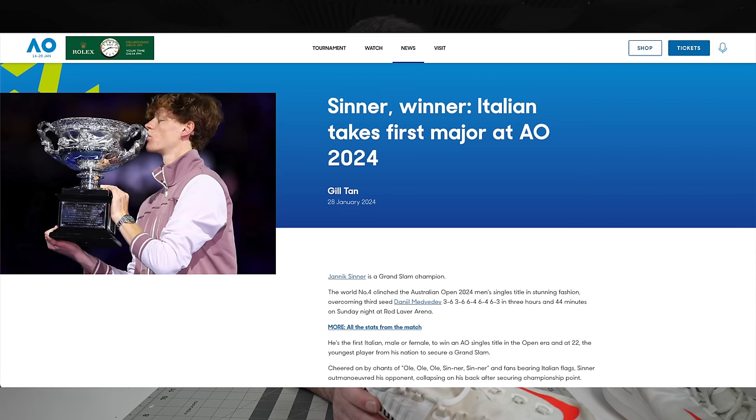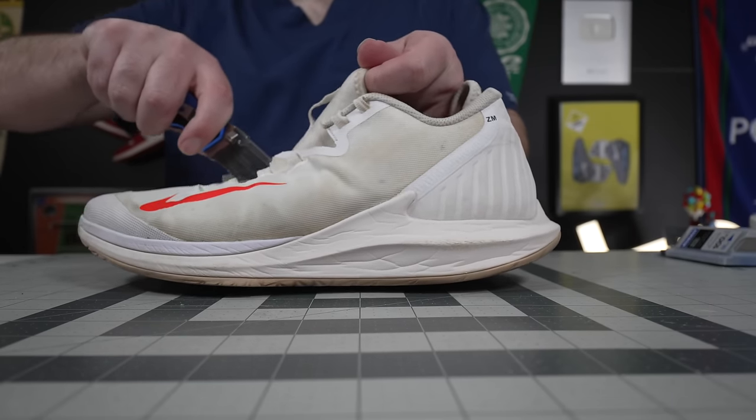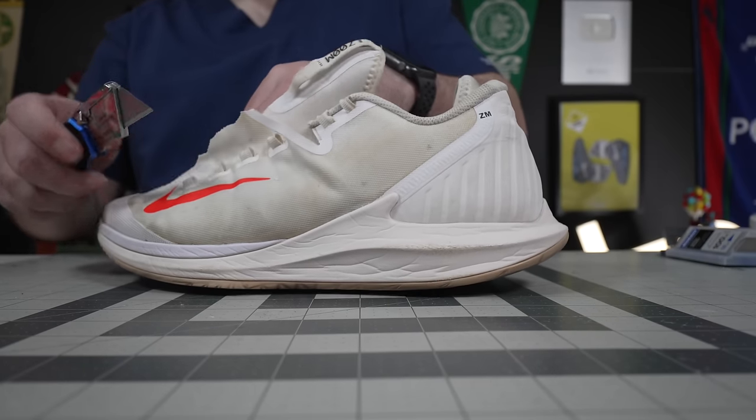Yannick Sinner just won his first Grand Slam at the 2024 Australian Open, and although that is a big story and he is a present star, to me, as the Foot Dr. Zack channel, the bigger story is what shoes he was wearing and just how unique they are on the tour.